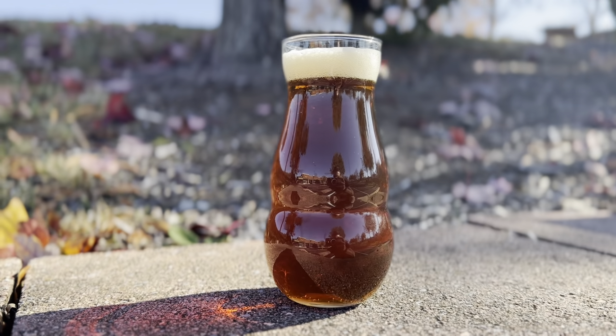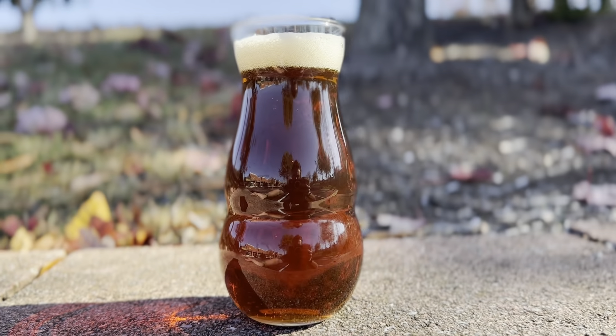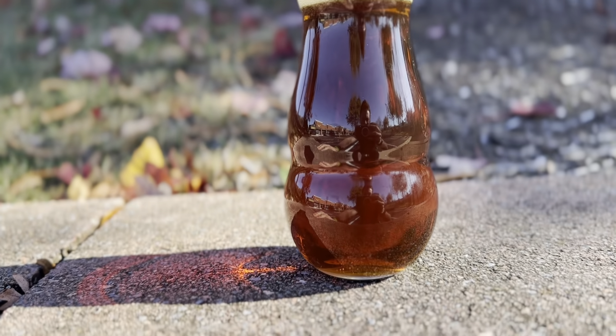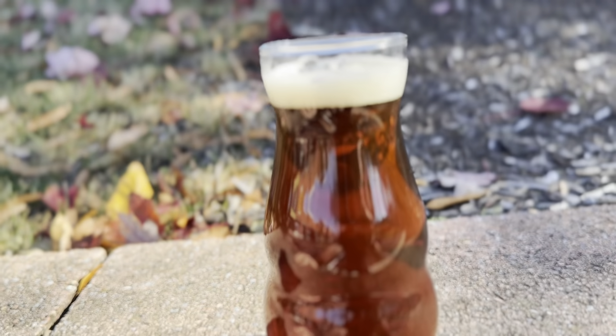Welcome back to the Beer Junkies. Today we are brewing an extra special bitter, or an ESB. The ESB has a wonderful balance between a bready, biscuity malt profile and an earthy floral hop profile. Let's get started.